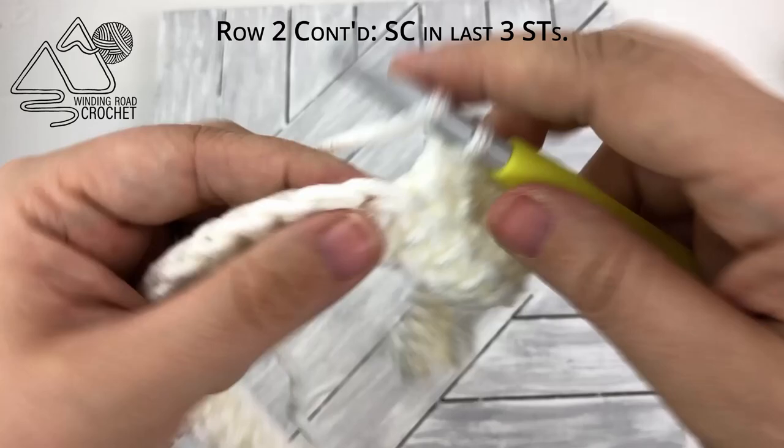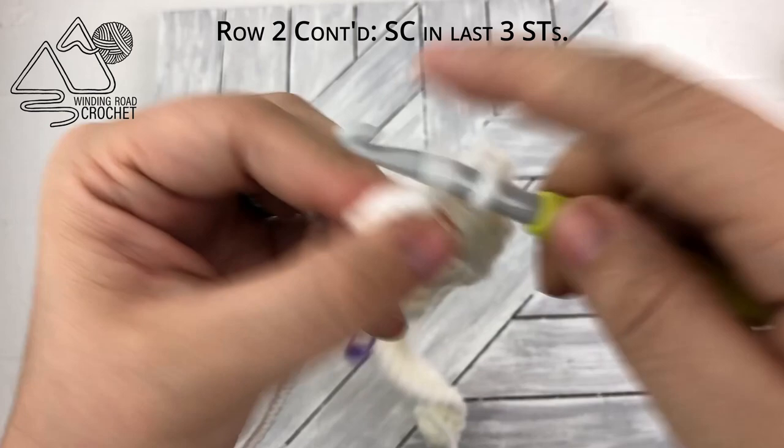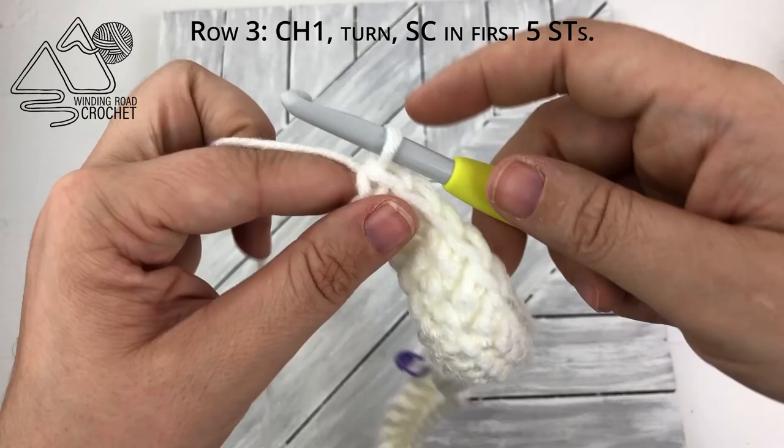You may notice that this is different from our previous row and that is on purpose. When you're done working your stitches, you're going to have three stitches left, and we're going to work a single crochet into the last three stitches. Again, this is the first row of our two-row repeat.